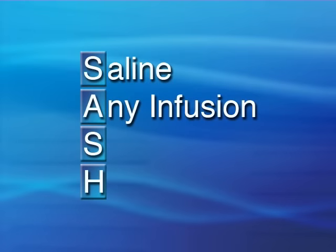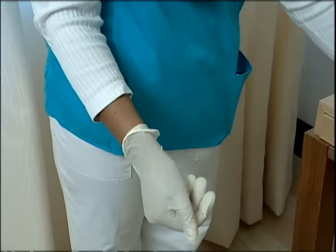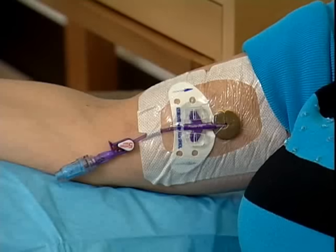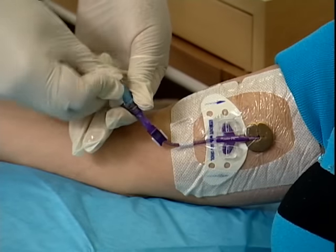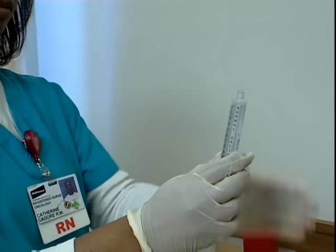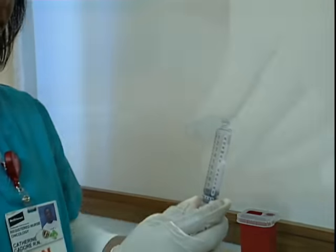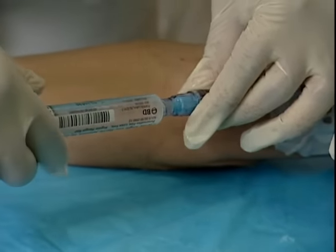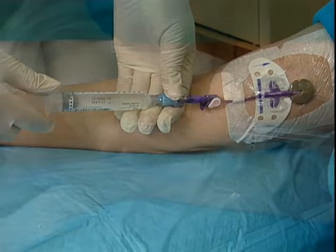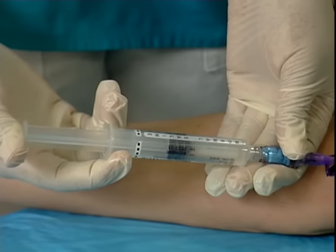Once the infusion is complete, you're ready to perform the second S-step: saline. Wash or disinfect your hands and put on clean gloves. Scrub the hub with an alcohol prep or chlorhexidine swab for 30 seconds and allow to air dry. Remove the cap from your second saline syringe, apply gentle pressure to push out the air bubble, then using a clockwise motion, screw the tip of the syringe into the end cap of the catheter. Once the syringe is attached securely, flush the contents using a gentle stop-and-start motion as discussed before.